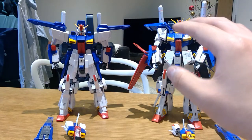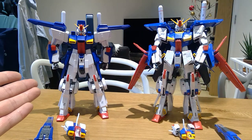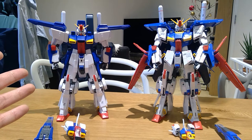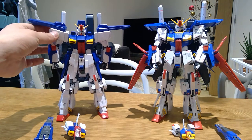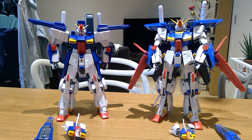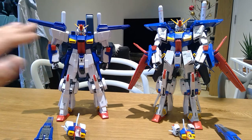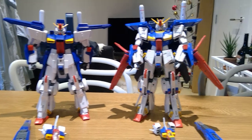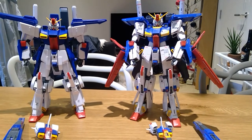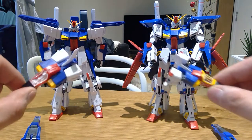You can see proportion-wise the original Double Zeta Gundam on the left is more bulky, the shoulders are wider. I guess perhaps because of the slight armor on the left, which I find very difficult to take out, but it's more bulky and it's shorter. They have put a lot of common sense into this Ver.Ka version of Double Zeta, which was released this year.